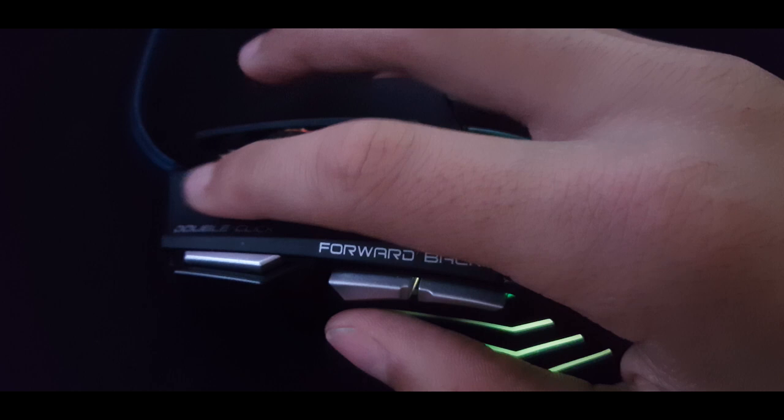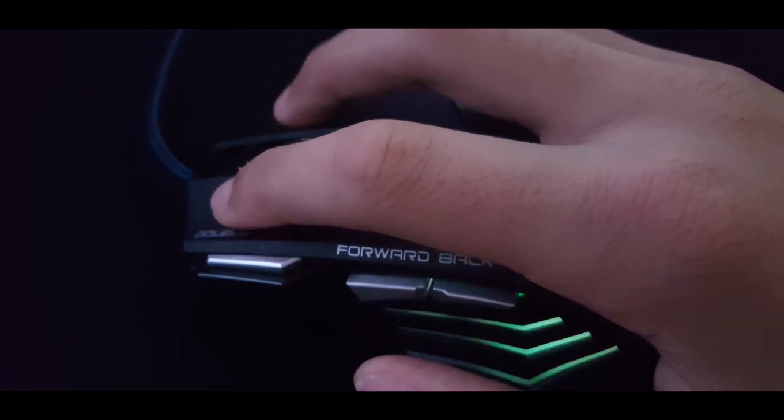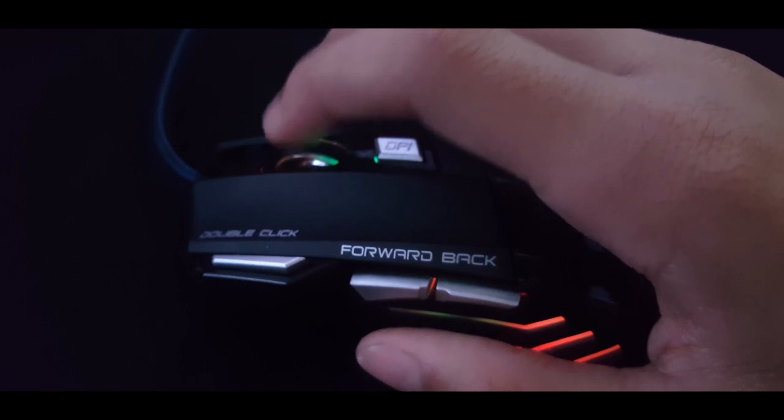The double-click button is a nice feature for playing certain games, but you might as well just click the right button twice as it's not that quick. I certainly do not use it and do not find any use for it at all — even when playing Fortnite there is no use.